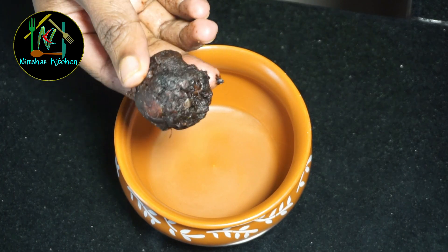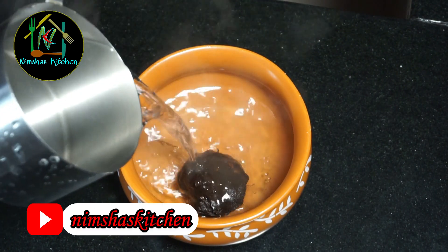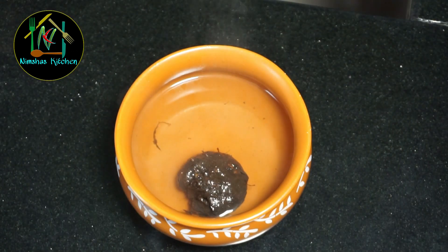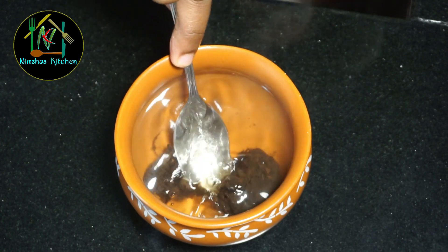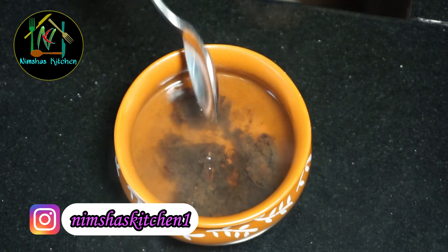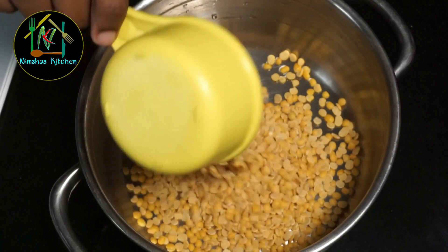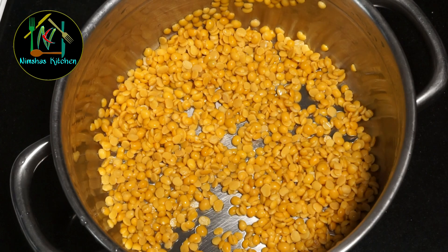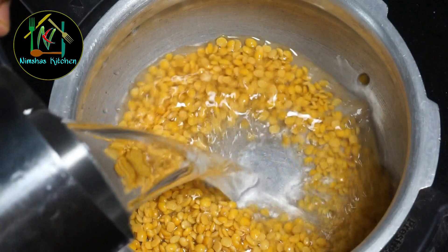Let's get started with the video. We'll be using the pressure cooker for this recipe.